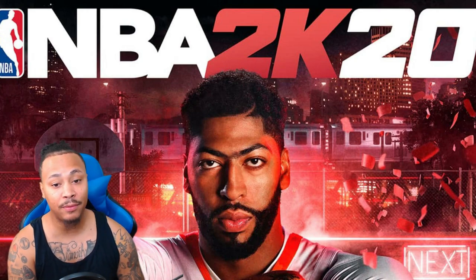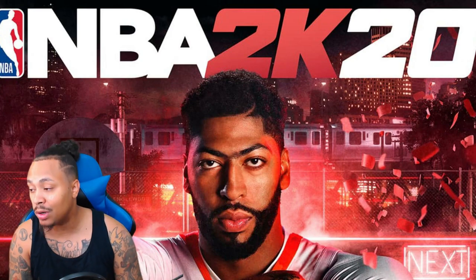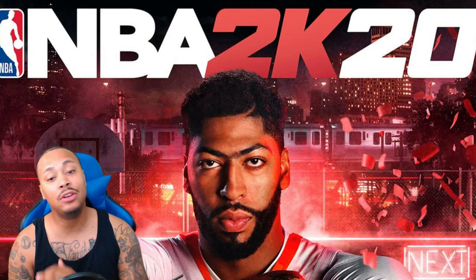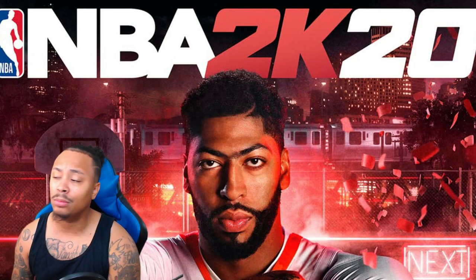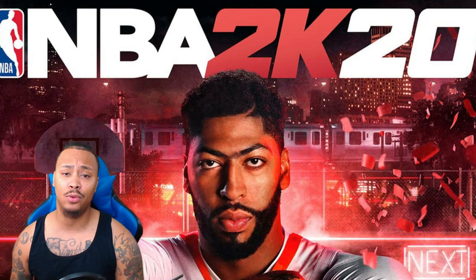It is early in the morning, about to be 11 o'clock. I'm going to show you how to do this face scan for NBA 2K20 because I already know there's going to be a lot of people that don't know how to do the face scanning. Not only do they not know, some of y'all boys just like creating weird looking characters. But for those people that want to know how to actually make their face look good in the game, that's what I'm here for.